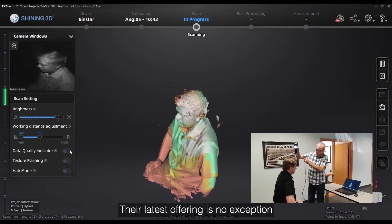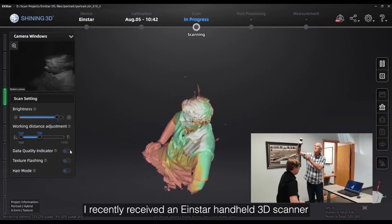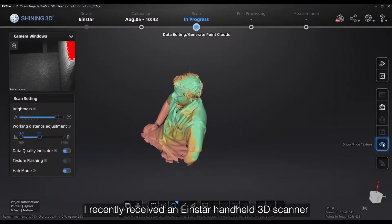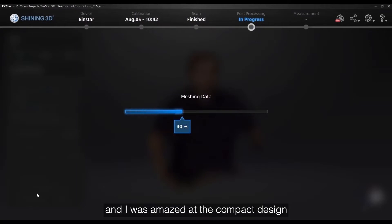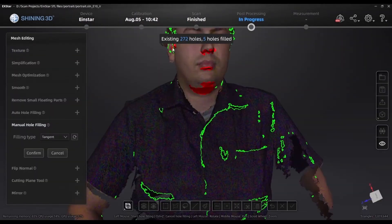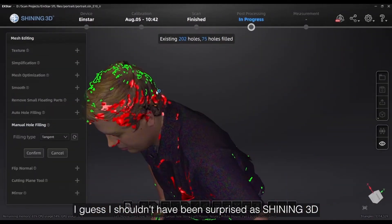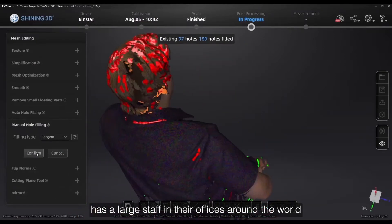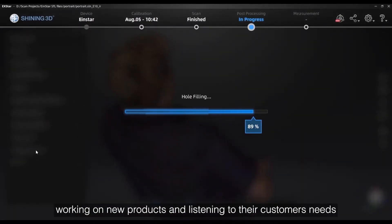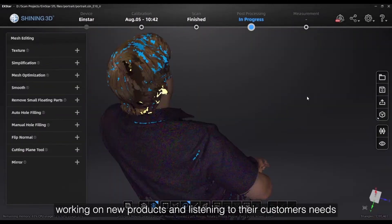Their latest offering is no exception. I recently received an Einstar handheld 3D scanner, and I was amazed at the compact design and nice features at an entry-level price. I guess I shouldn't have been surprised, as Shining 3D has a large staff in their offices around the world working on new products and listening to their customers' needs.